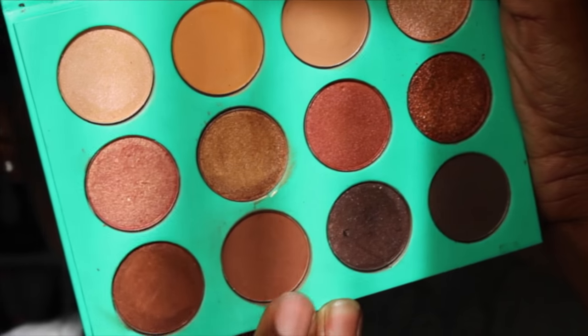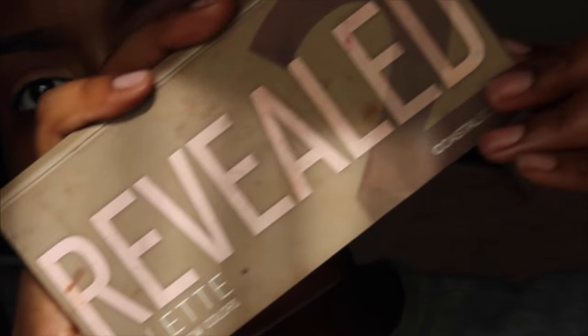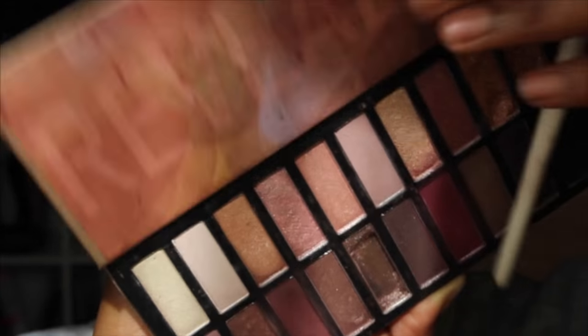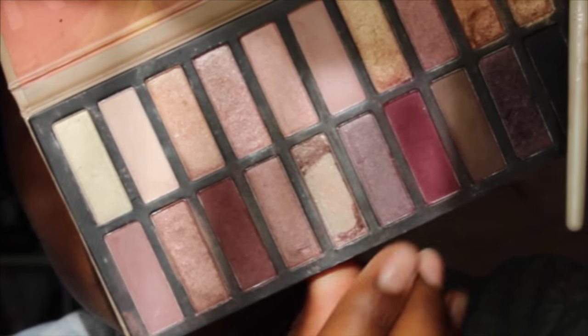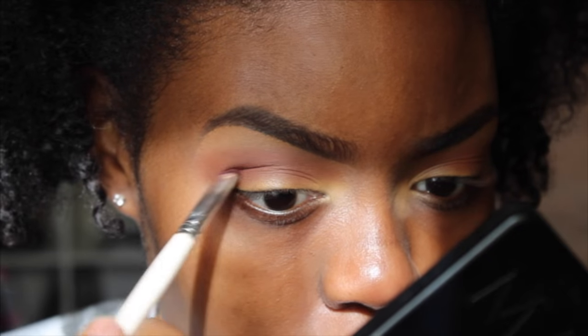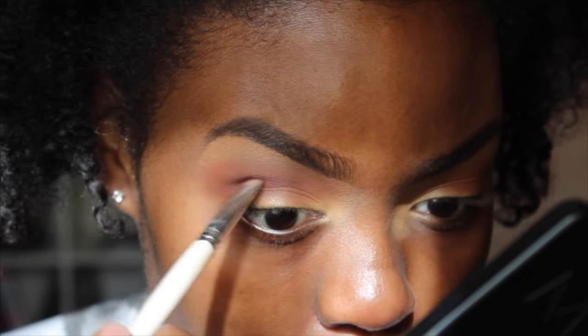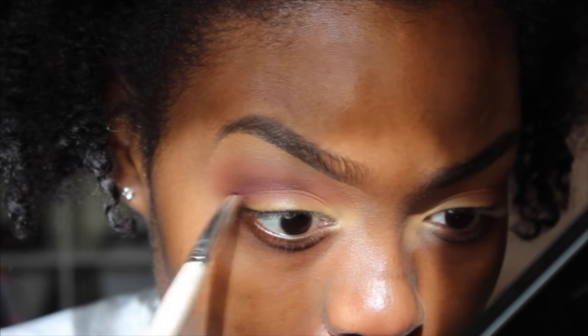Now I'm going into my Nubian palette by Juvia's and taking this mocha orange shade and laying that right on top of my transition color. Then I'm going to take my Reveal palette from Coastal Scents and use this dusty plum color to deepen my crease. The brush I'm using is from ELF Cosmetics — the smudger brush — and it's getting into my crease really well.